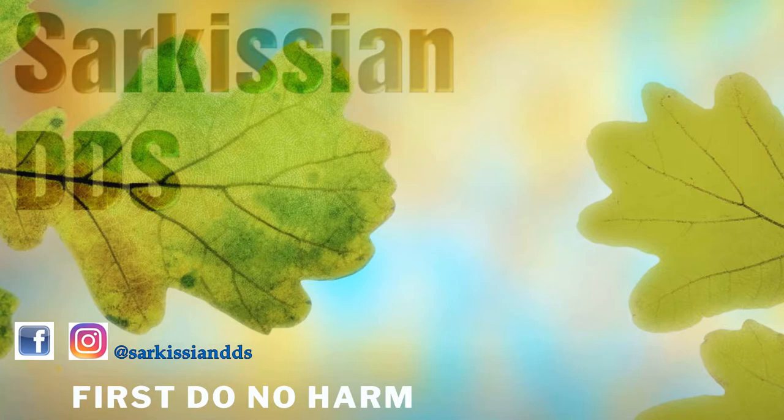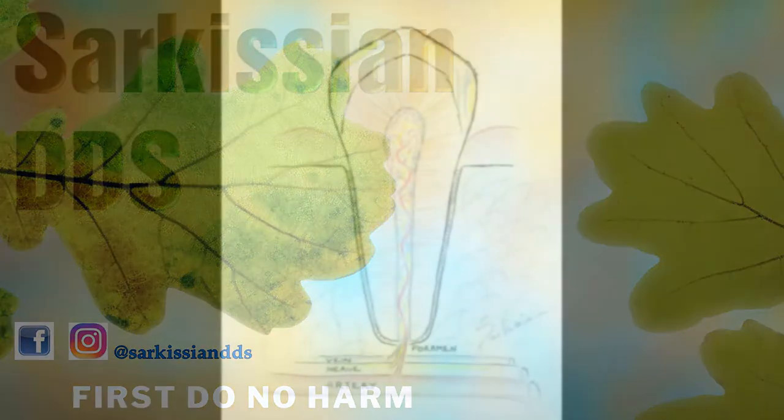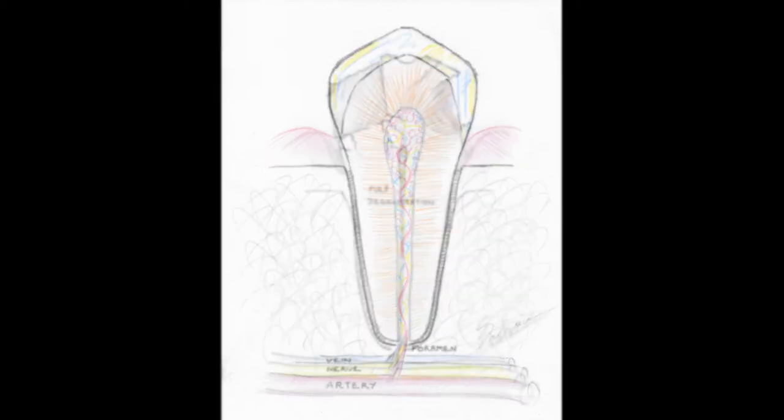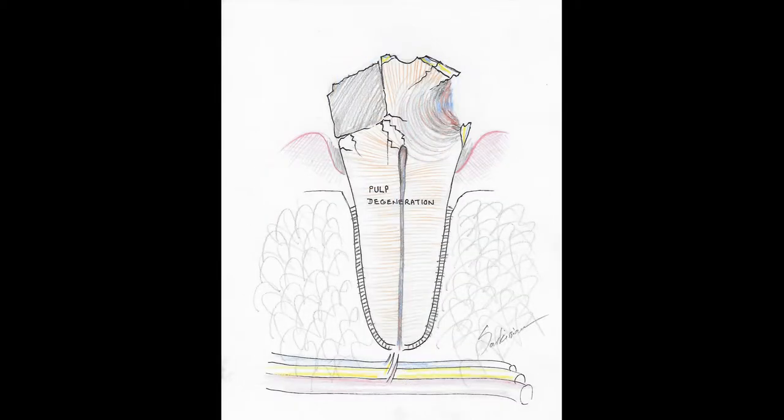Being a biological dentist, our first choice is to avoid root canals at all costs, or remove the tooth if they fail. Regardless, the options are always presented to the patient and it is ultimately their choice.